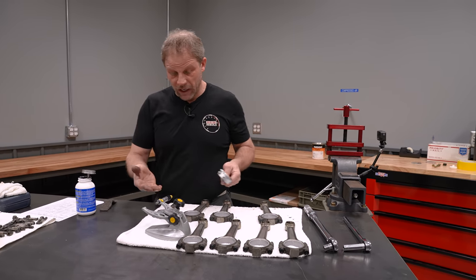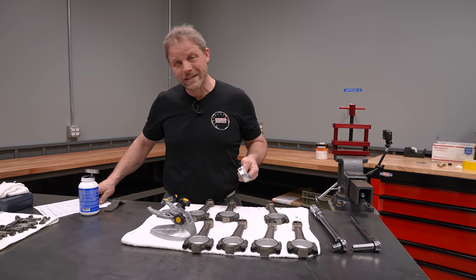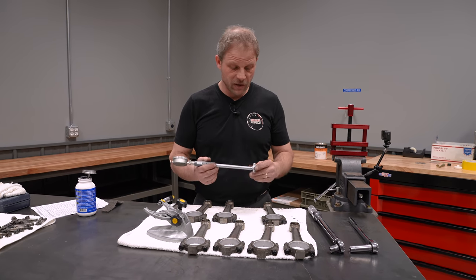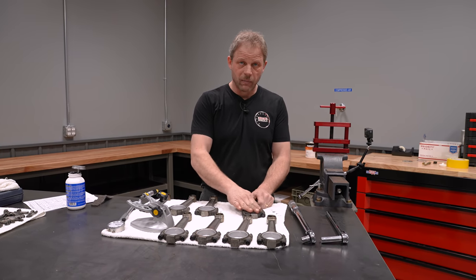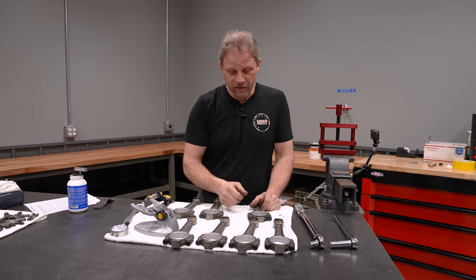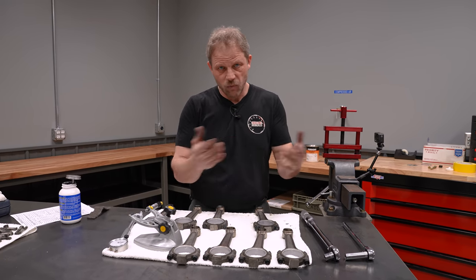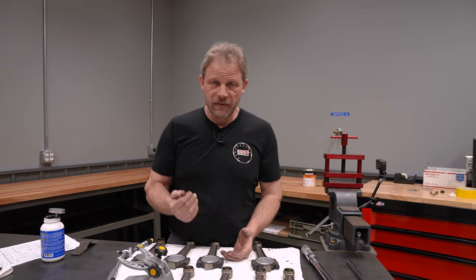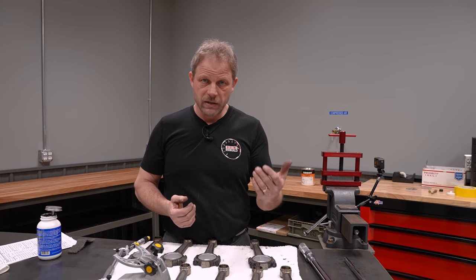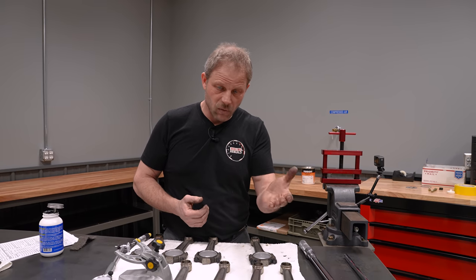So in our case the rod bore is 2.2405 inches. I went out to the half-thou measurement to be as accurate as possible. I went through and did the other seven already and they are all consistent — I know exactly what they are. Now I can take that number, subtract off the amount of oil clearance I want, and tell the crank grinder that I want that journal size to be whatever that number is. It's pretty simple and straightforward.